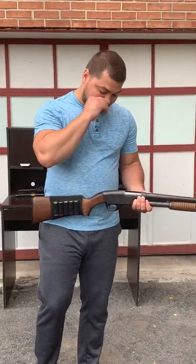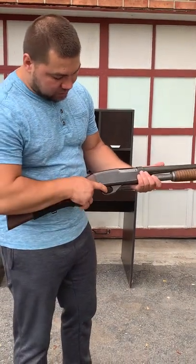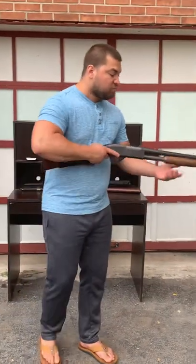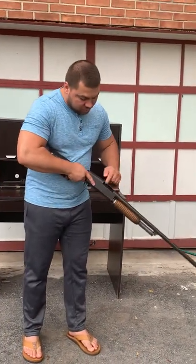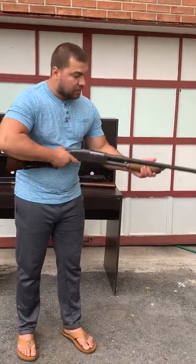The safety on the shotgun is at the top. If you slide it down it will lock the trigger; if you slide it up the gun is ready to be used. You load it, and you'll see the bullets sliding into the chamber.